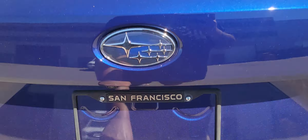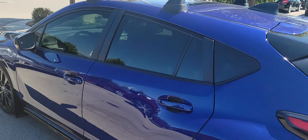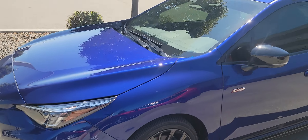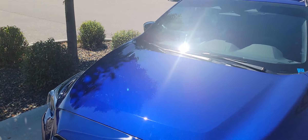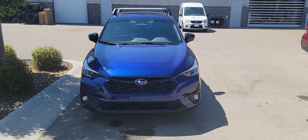In case you don't know, the Impreza RS is available at your local Subaru dealerships across the nation. It is one of the most attractive packages — puts out 182 horsepower and it is a 2.5 liter naturally aspirated engine.